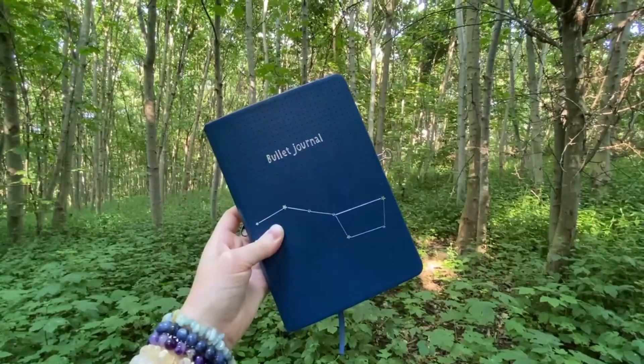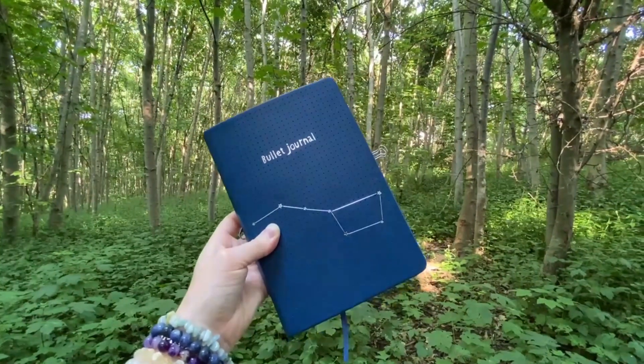Hi and welcome to today's video. I'm Lauren and today I'm going to be creating my July bullet journal spread and taking you through that whole process. So let's get into the video.